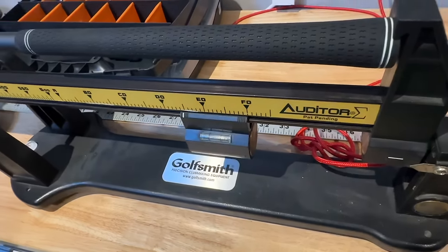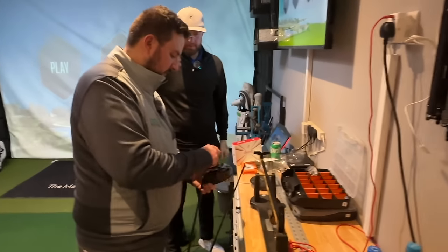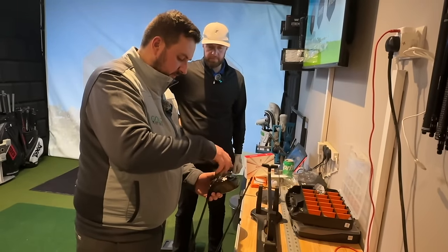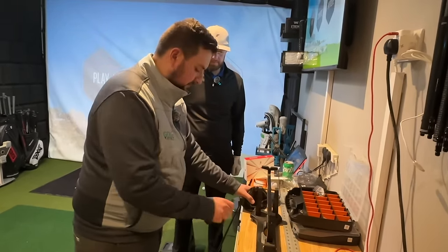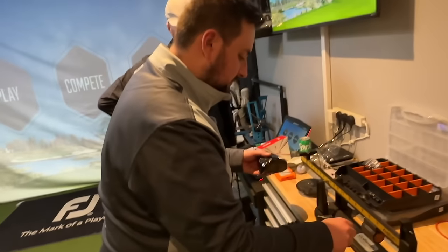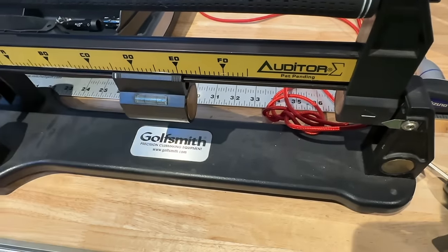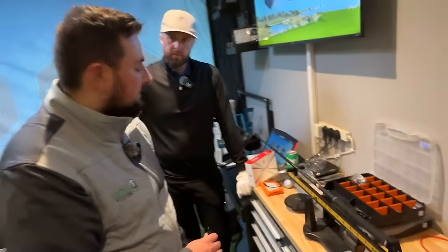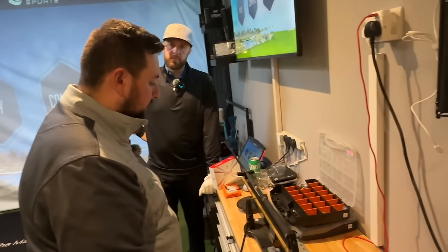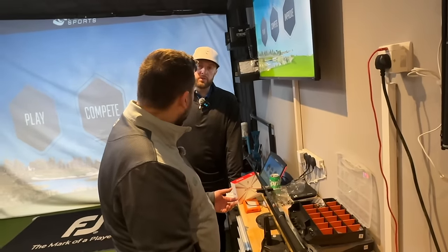The swing weight is D4 and a half — quite standard, a tiny bit heavier, which is probably not a bad thing, because once we put this three-wood shaft in you'll see how much it drops. Same grips on both, shaft length is the main difference. On the swing weight scale, it's dropped to about C5 — nearly 10 points — which is insane. That's exactly what people would do at home thinking it's not going to make a huge difference, but it completely throws the balance.